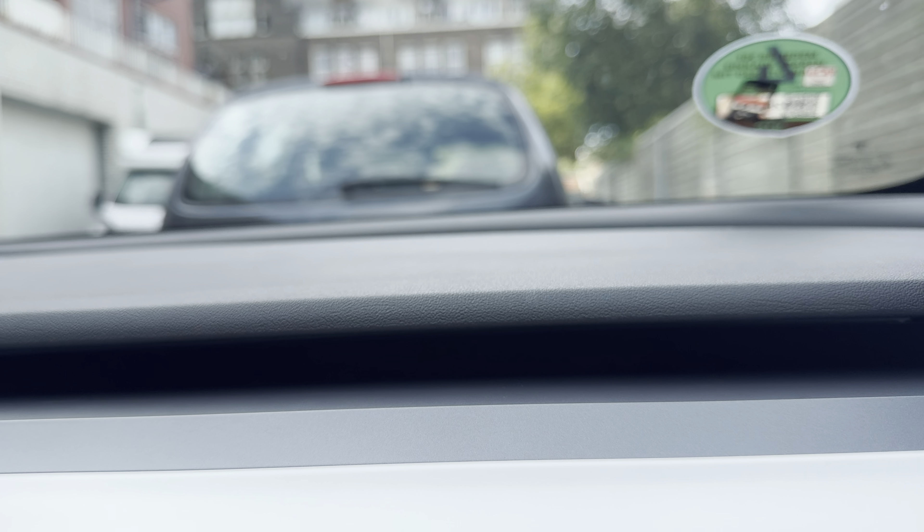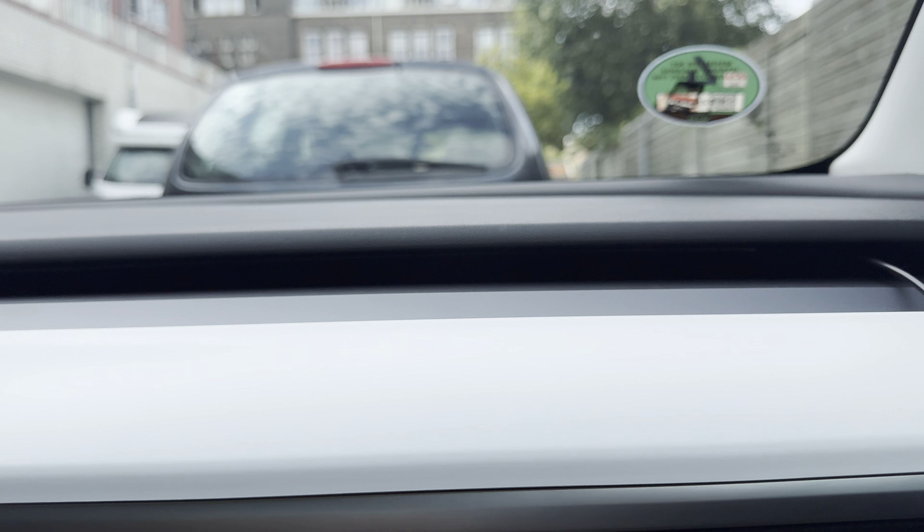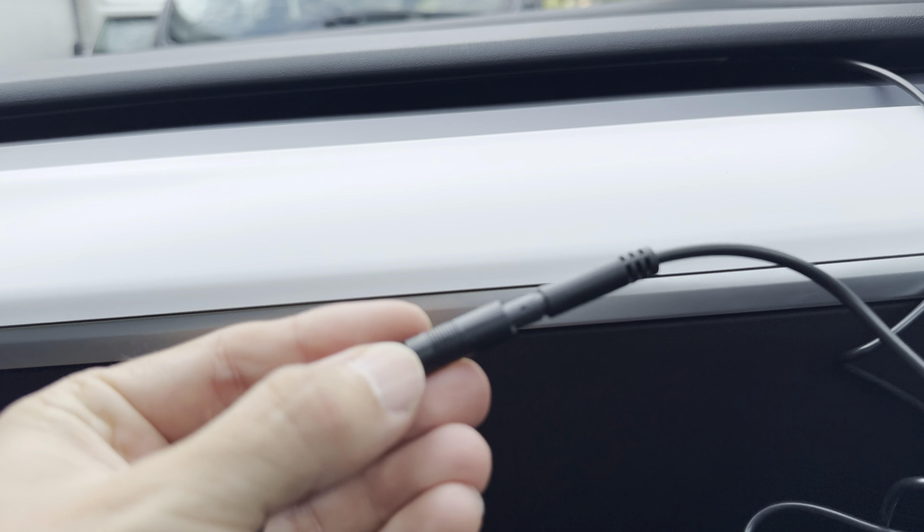The installation is done. I hope you can see this white strip — we'll connect it right away to the power source. It's good to use this tape because it shows you exactly where the strip ends and serves as a good indication for symmetrical placement on both sides. I've already connected this one and also installed the center console one.